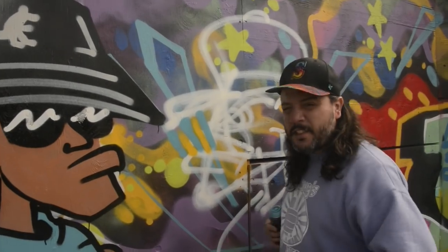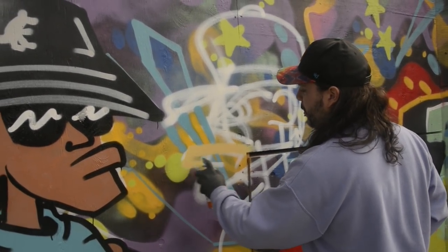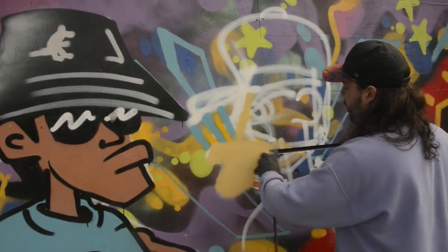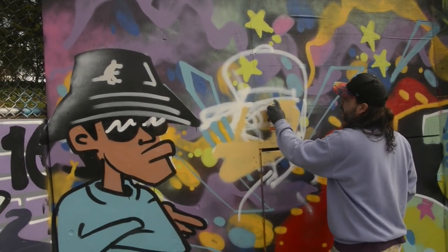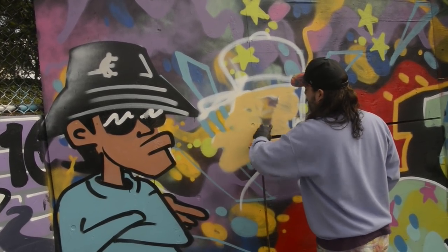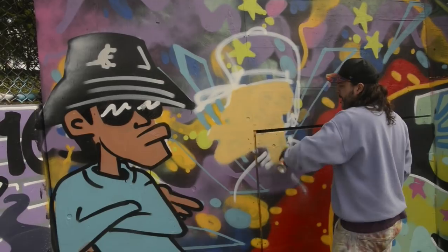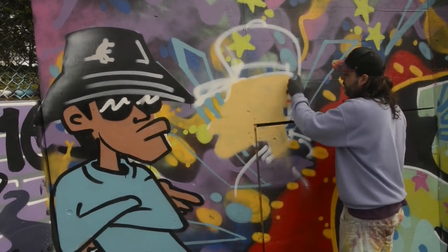All right, let's go ahead and fill in this Caucasian man here. These guys are good homies — they've been crew since high school, you know how it goes. Two friends go out, paint, start a crew, crush the world. Fill that in like that — good, looking good.